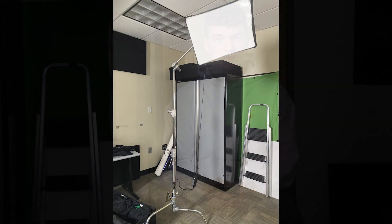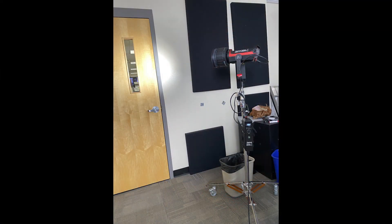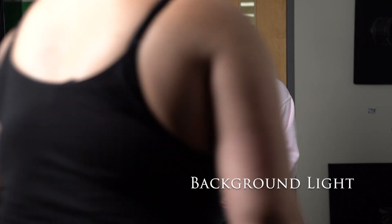Scratch light is next. Then the background light. One, two, three, four, three.